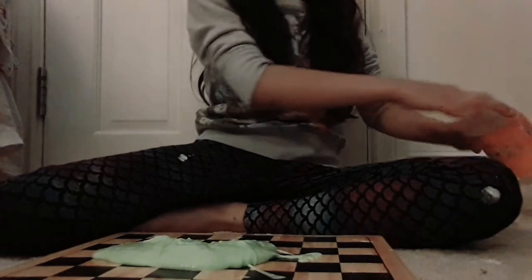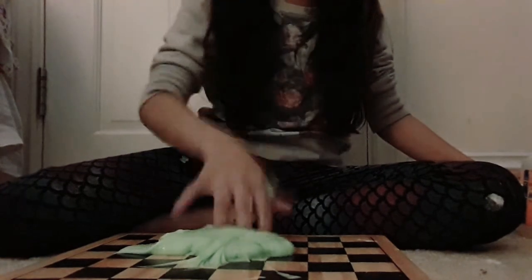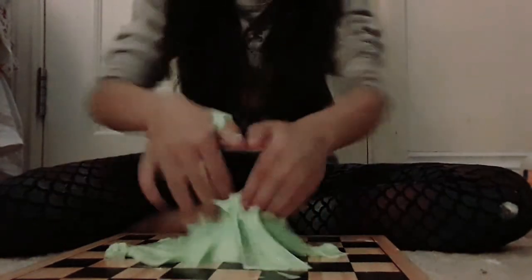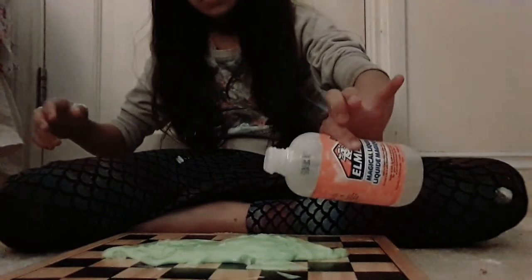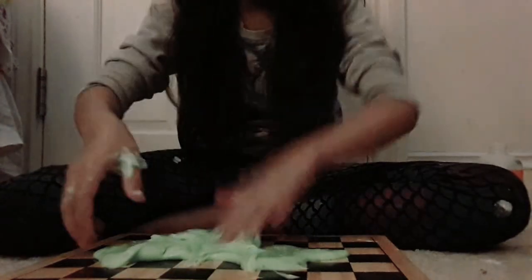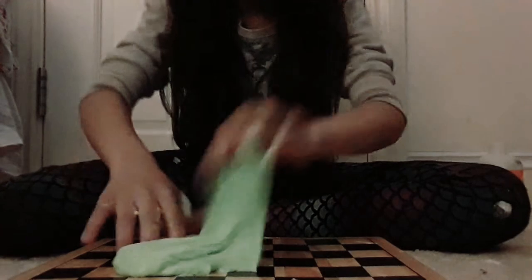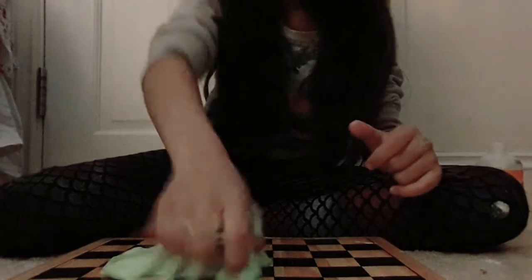I'm gonna add a little bit more — it's really sticky right now but this is better. So this is how the slime turned out — it's pretty nice, really nice, and it's kind of fluffy!